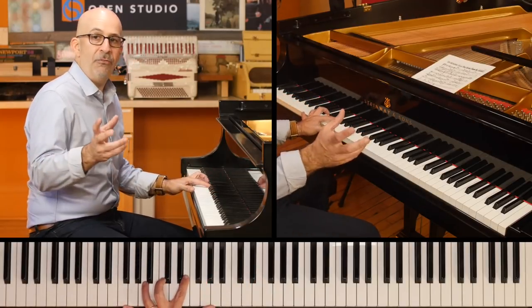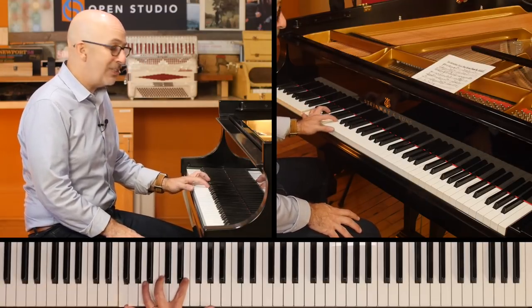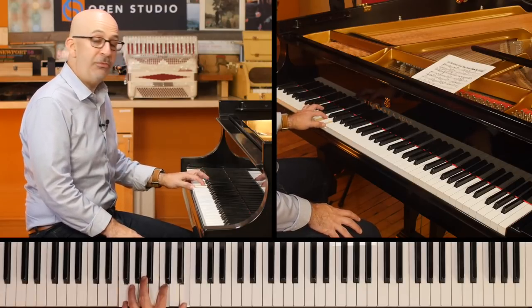You can think about it a lot of different ways to do this. But if you can reach that tenth, that's a nice one — root, 7, 10. Root, 7, 3. But you can also go root, 5, 7.